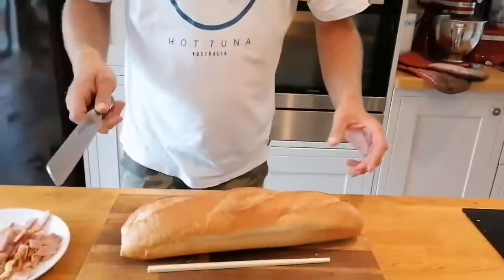Right, hi friends. Who doesn't love grilled cheese? And I've got a grilled cheese with a twist, so let's get cracking.